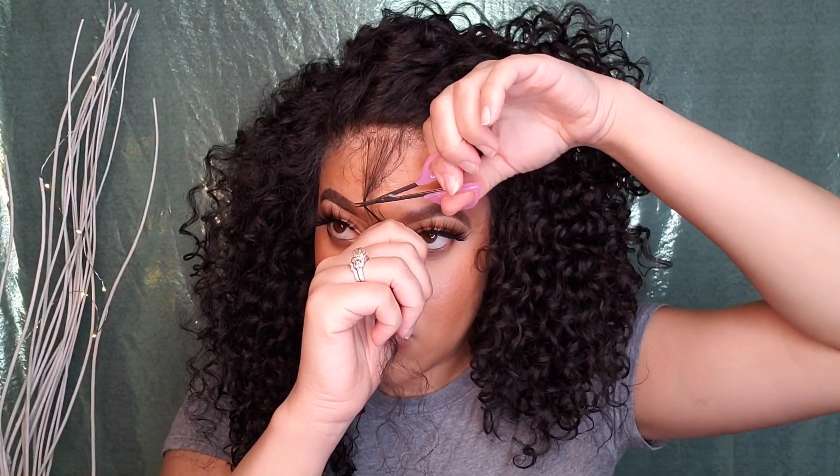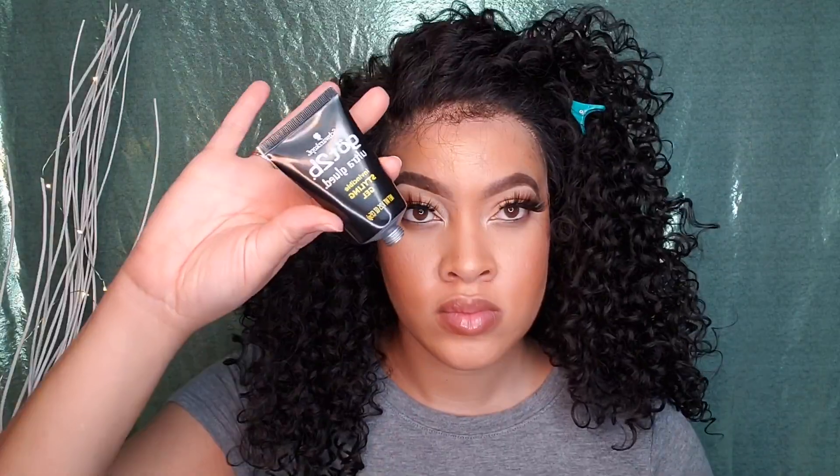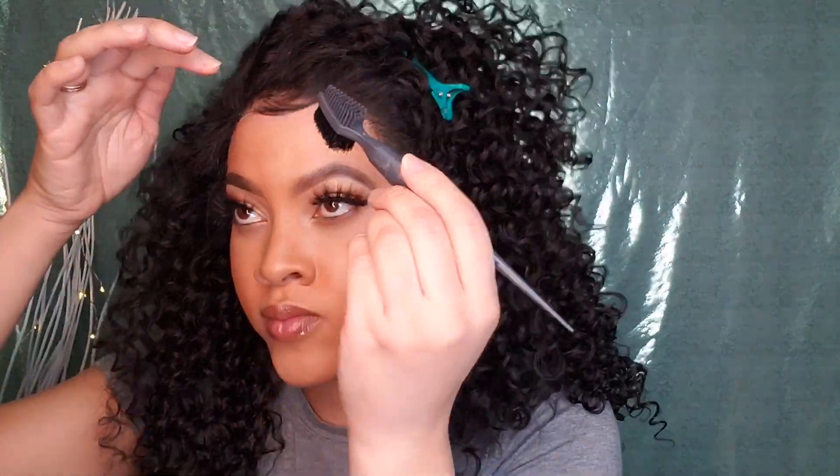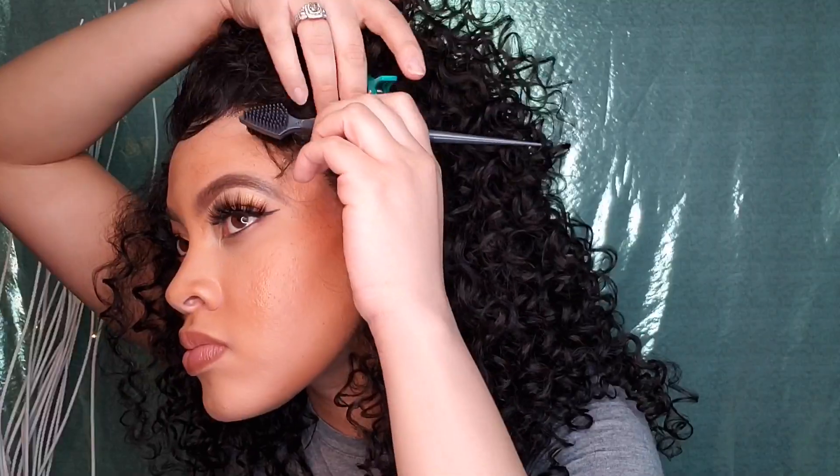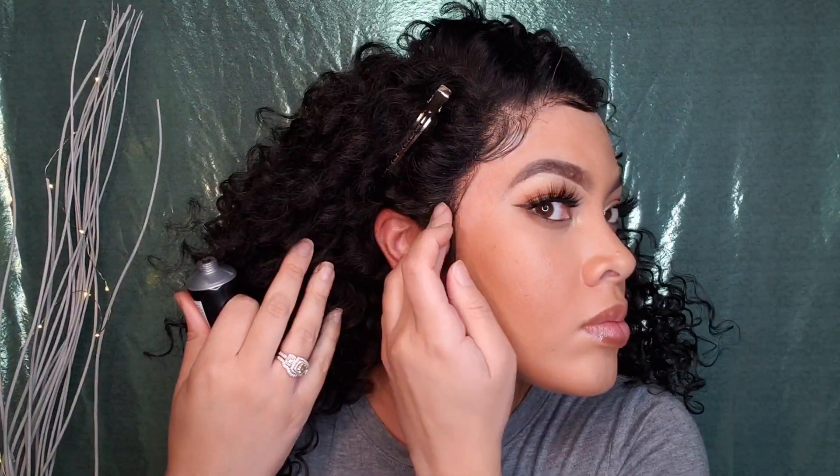Now we're going in to create some grown-woman hairs — not baby hairs, these are grown-woman hairs. Did you see that thumbnail? Ain't nothing baby about this look. Now I'm taking the elastic band to melt down and hold the grown-woman hairs in place.